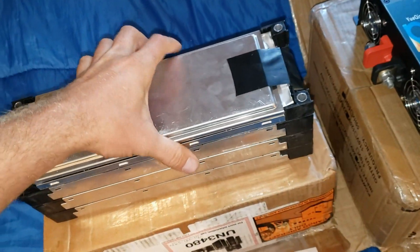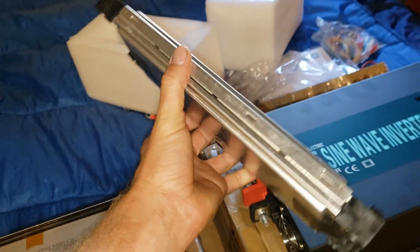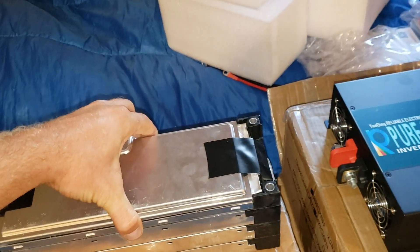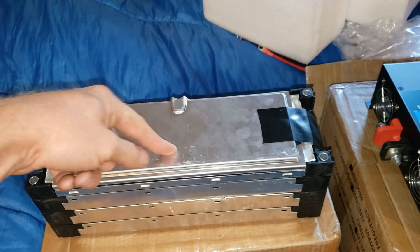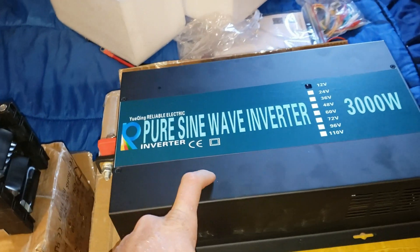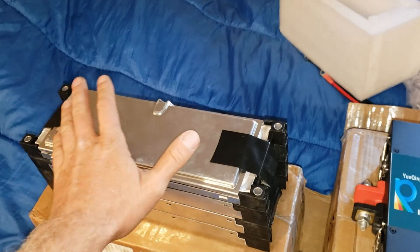These batteries are from batteryhookup.com. These are actually an extremely good deal — they're $49 each. I believe they are 120 amp hours. That's a 120 amp hour cell at 3.7 volts. All together, full charge is 16.8 volts and they discharge down to about 12 volts — I went down to a little under 3 volts per cell. There's going to be a BMS with Bluetooth and all that good stuff.